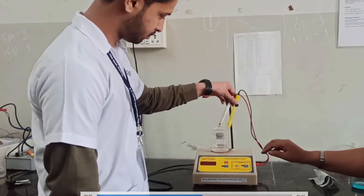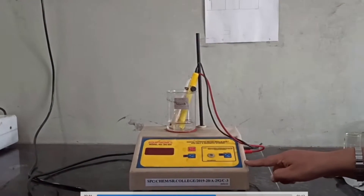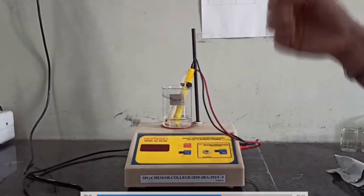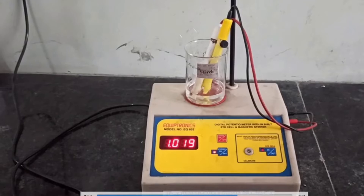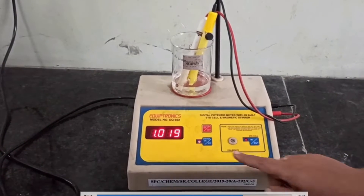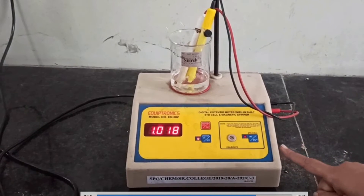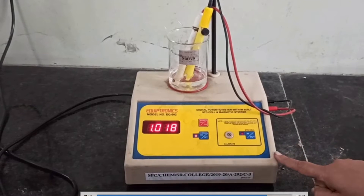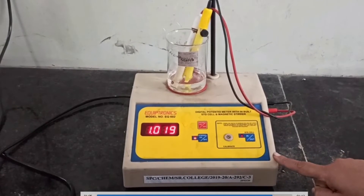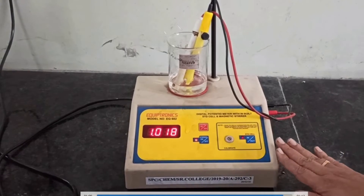This particular instrument has an inbuilt cell, which is a Weston bridge cell whose potential is constant. We can see over here 1.018 volts. This Weston bridge cell is made up of HgHg₂Cl₂, which gives a constant standard inbuilt potential, confirming that the instrument is working well.